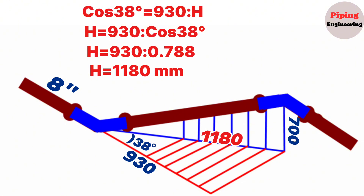This hypotenuse is also one of the perpendicular sides of the vertical right-angle triangle. So the perpendicular sides of the vertical right-angle triangle will be 1180 and 700. Now let's find the hypotenuse of the vertical right triangle.